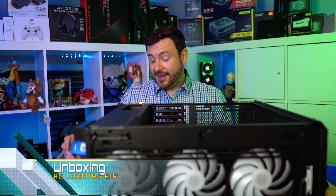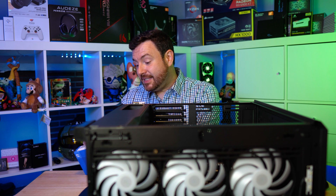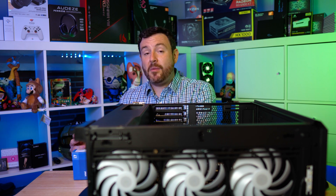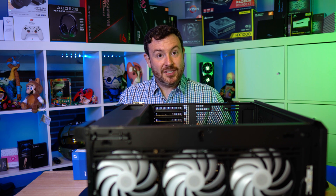We're going to open the box itself. You can see, as with all of these components, these are sealed — I have not opened them. I have resisted that temptation, and we are closing in on probably the hardest thing to resist just opening, which is the GPU.